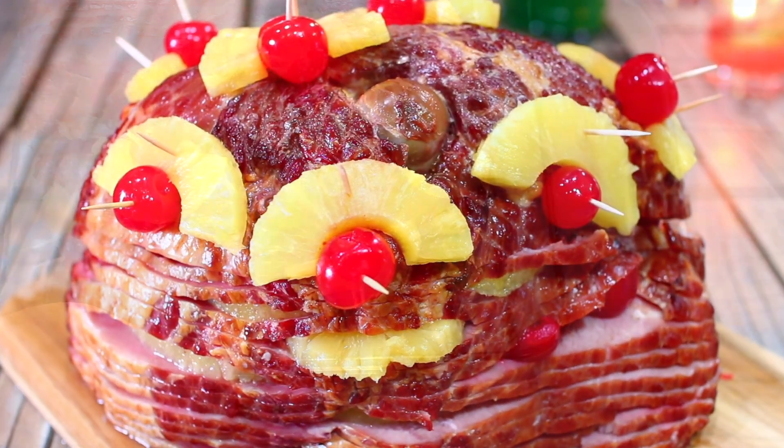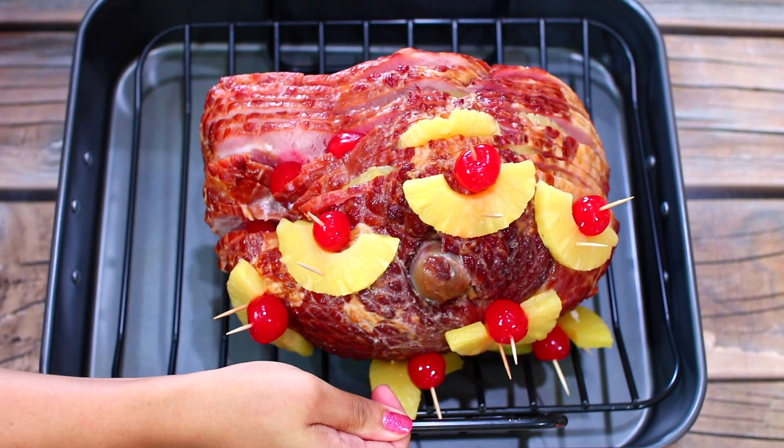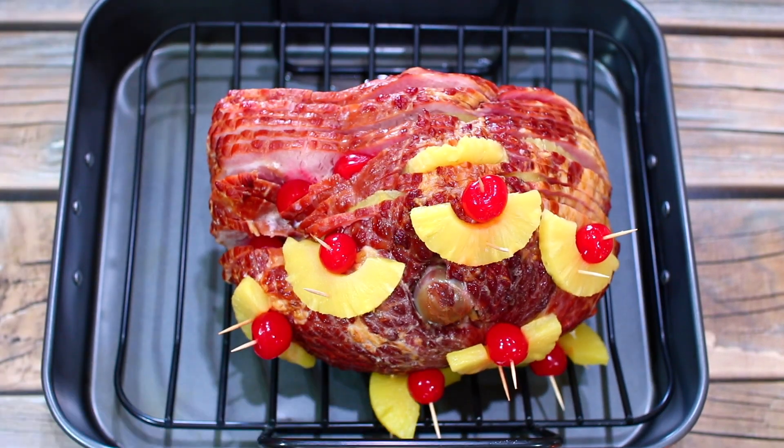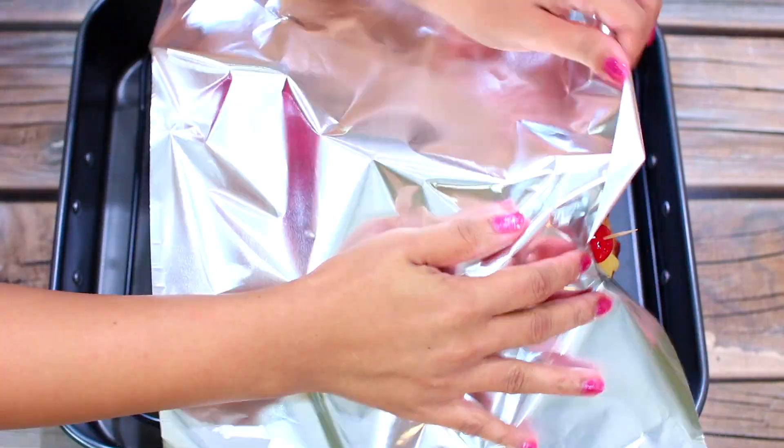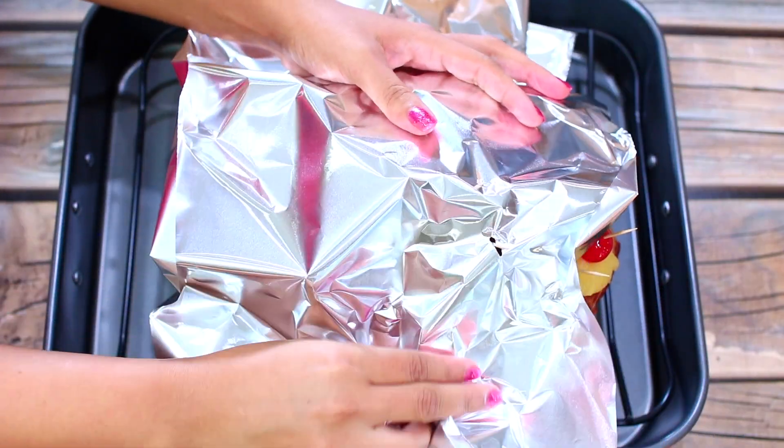When you're done prepping your ham, place it on your roasting pan and cover it with aluminum foil. Bake this for an hour and 30 minutes in a 275 degrees Fahrenheit oven.